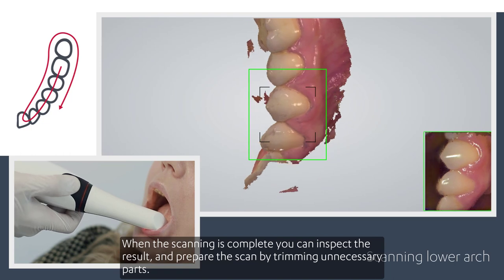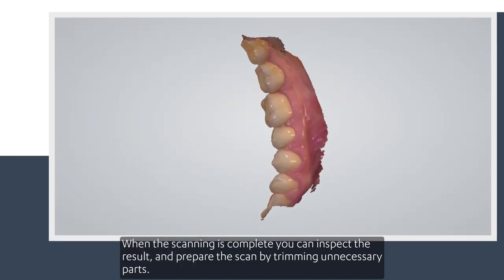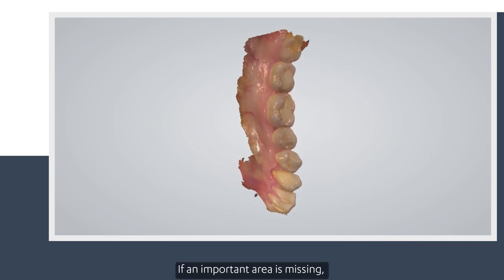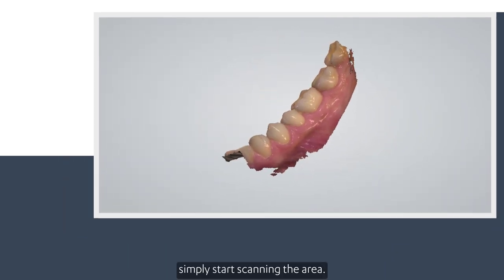When the scanning is complete, you can inspect the result and prepare the scan by trimming unnecessary parts. If an important area is missing, simply start scanning that area.